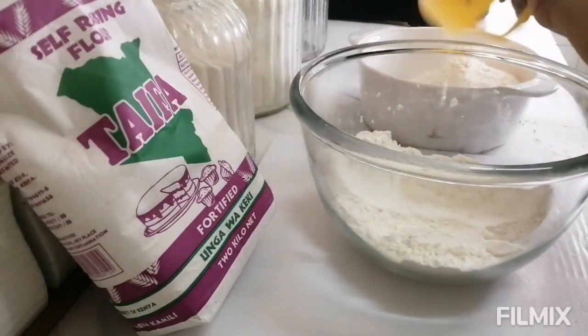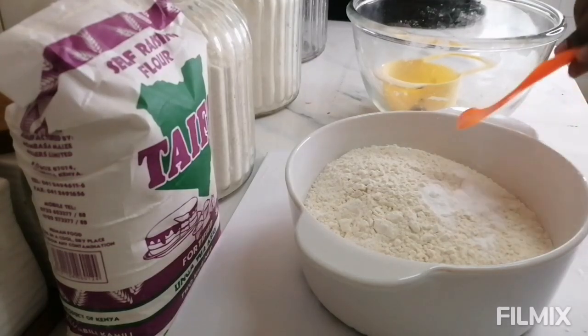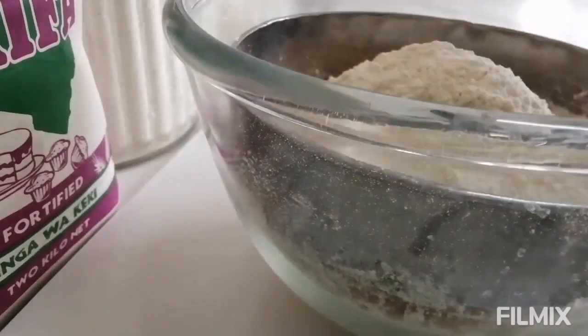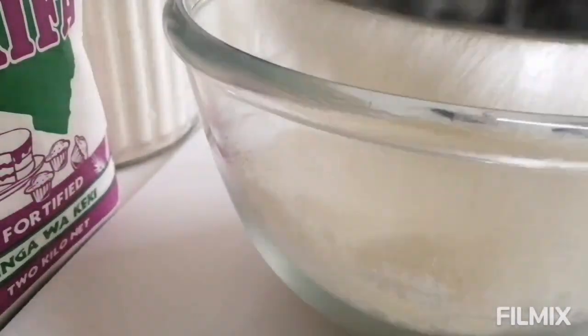While that is mixing, go ahead and sieve your flour. I use self-rising flour — three cups of that — and then add in a little bit of baking powder to just give it a lift, to get that extra height. So three cups of self-rising flour and half a teaspoon of baking powder. Go ahead and sieve your flour just to remove any lumps.